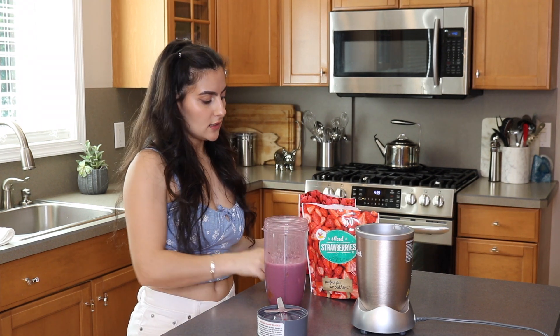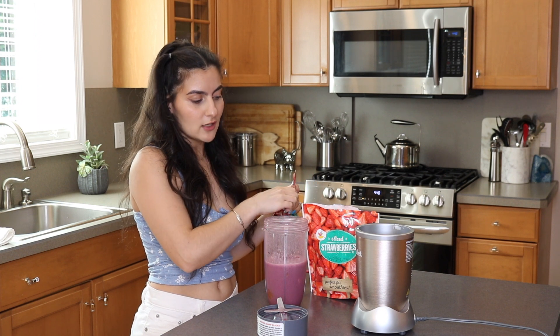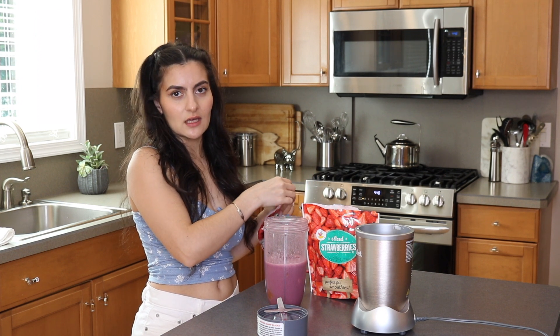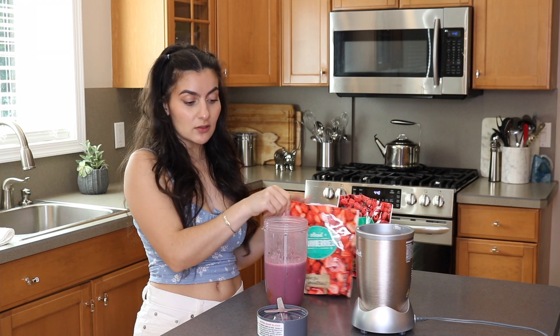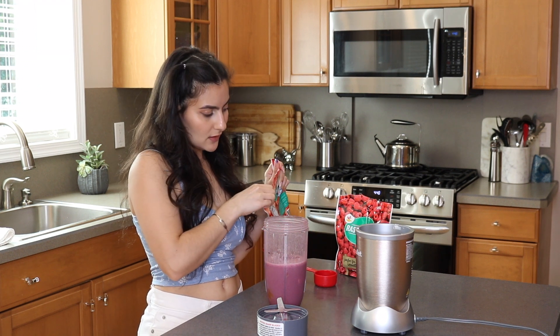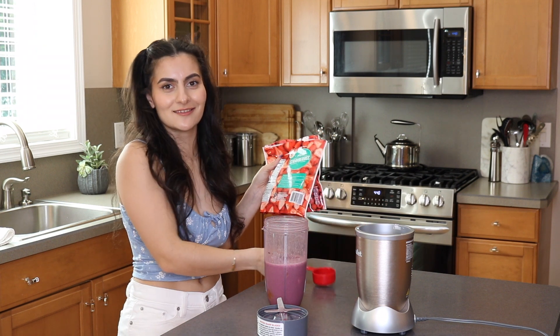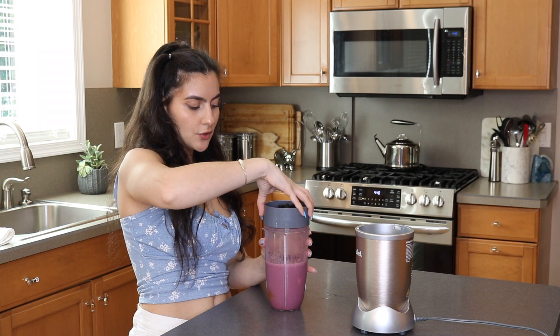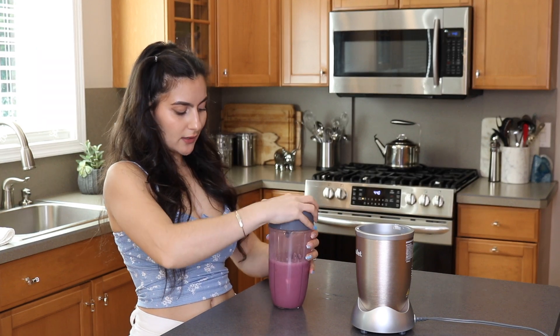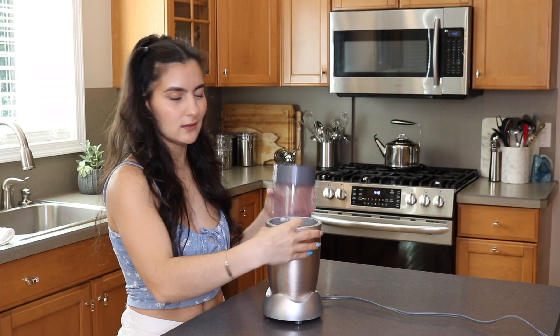Now, this can also depend on the milk that you use. I use almond milk, which is definitely a thinner consistency than cow's milk. But I definitely want this to be a little bit thicker — a smoothie is supposed to be thick, you guys. So let's try this again. It's all about trial and error. The flavor is still going to be there, but it's more about the consistency for me at this point.